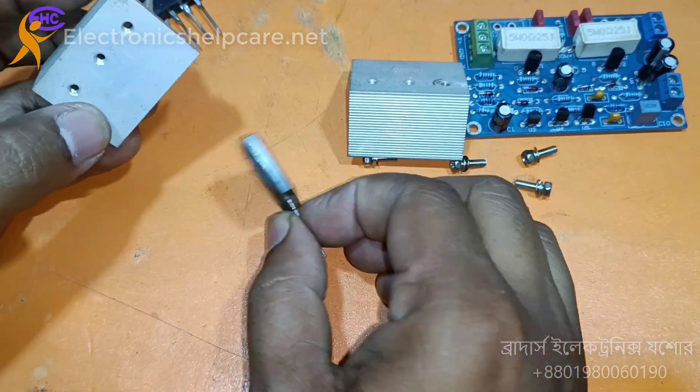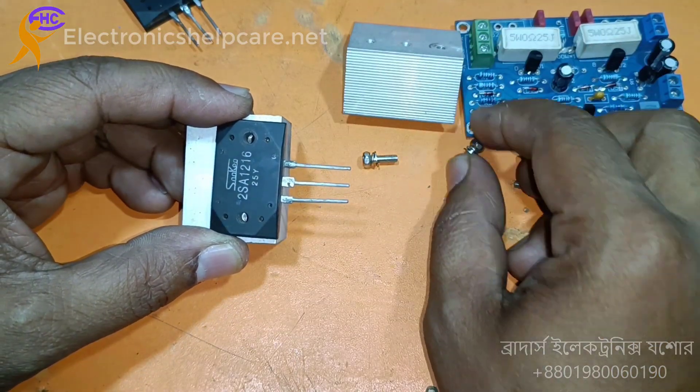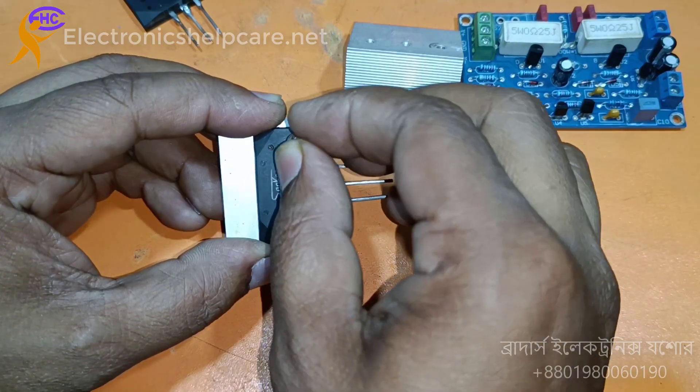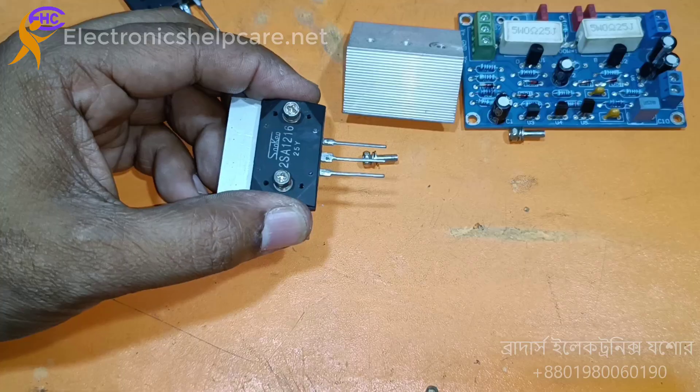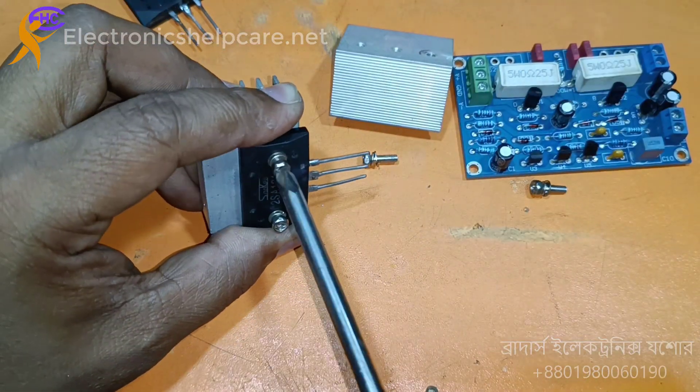This transistor is a fake copy. What can the transistor make? This transistor's collector can take 17 amperes and the voltage is 180 volts.